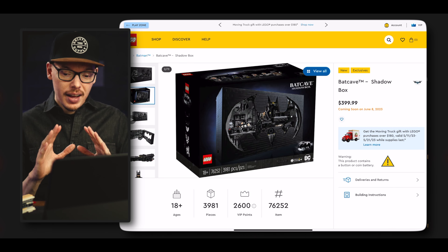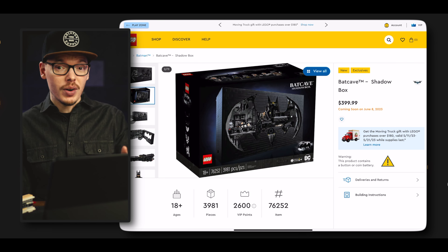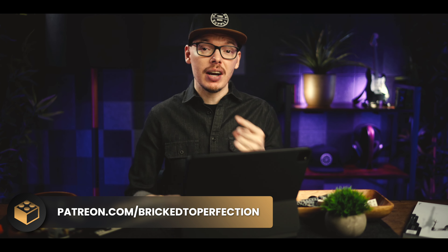This set comes out on June 8th. I'm probably really biased, but this set looks incredible, and I'm going to try to get it on day one for a build and showcase. Thank you to our Patreon members — you helped us pick up this X-Wing, and I promise we'll do a build and showcase for it. Your contributions will go towards sets like this Batcave as well. If you want to help contribute, I'll put a link in the description. And if you want to see more nostalgic content, check out our video where we look at nostalgic icons from the 80s and 90s — eight amazing sets from video game consoles to Batman to Back to the Future.